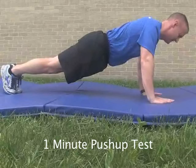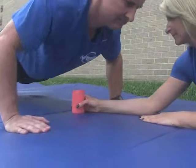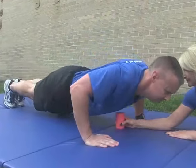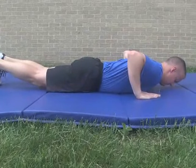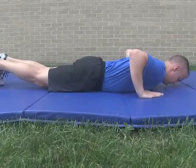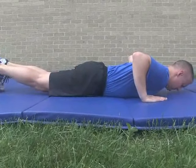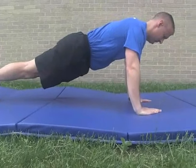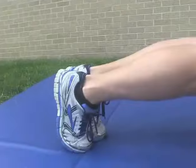The 1-minute push-up test measures muscular endurance of the upper body. The test will count the number of correct push-ups completed in one minute. Prior to beginning the test, you will lie on the ground, face down, feet together, and hands slightly wider than shoulder width apart, with your fingers pointing forward. The body will form a straight line from the ankles through the hips, knees, back, and shoulders to the head. To start the test, you will be in the up position where the body forms a straight line from the head to the ankles, with the head in the neutral position, arms at soft extension, and legs and feet together.